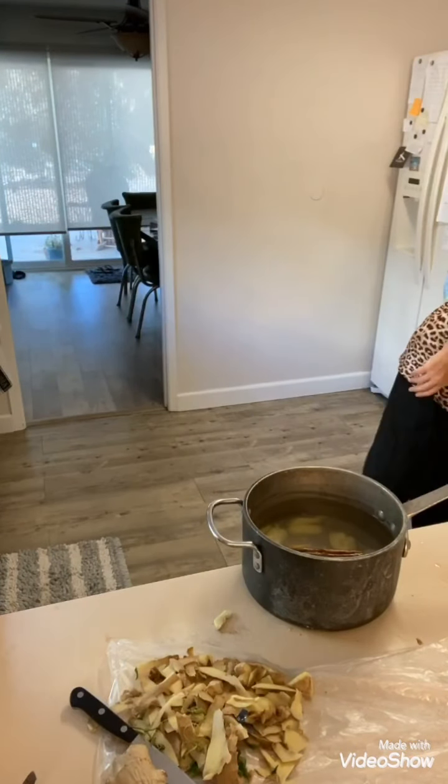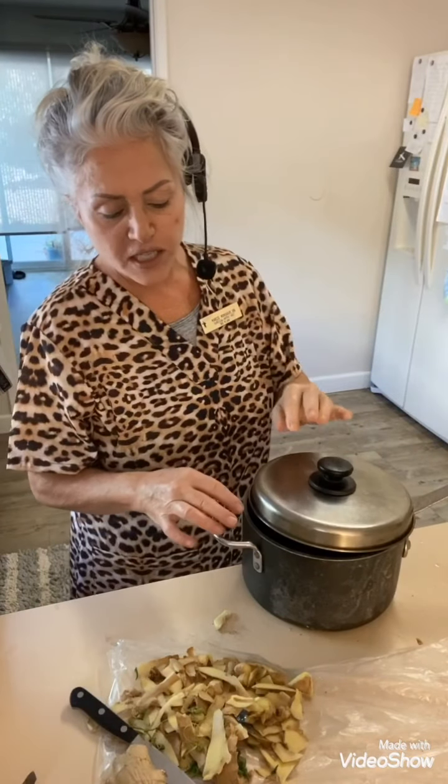This is gonna go on the stove. As soon as it starts to boil, I'm gonna set the timer for five minutes and let it boil for five minutes. When it's done boiling, I'm going to put it on simmer with the lid just barely off a little bit. It's gonna simmer for an additional 30 minutes and then it's ready. That's it.